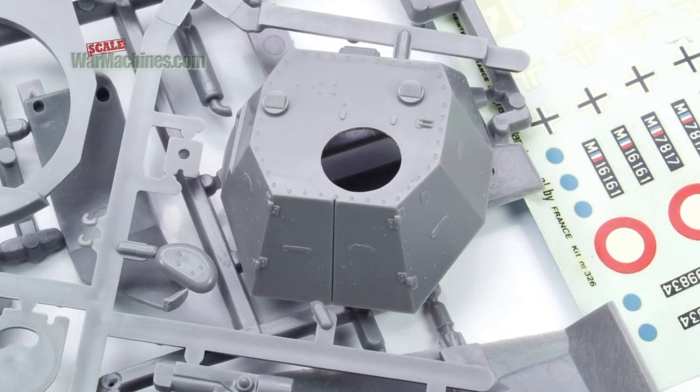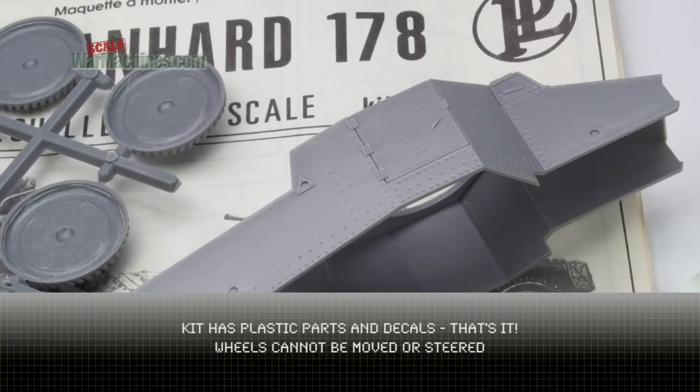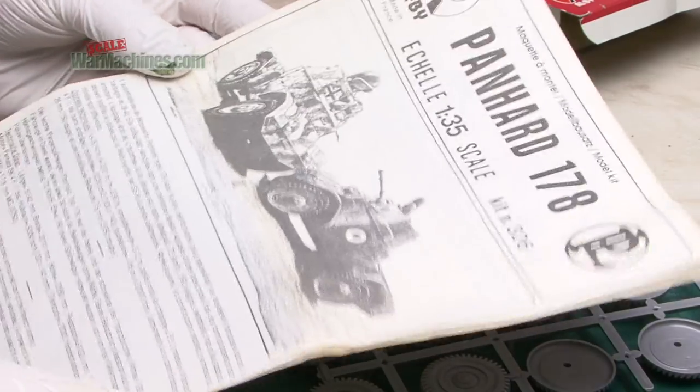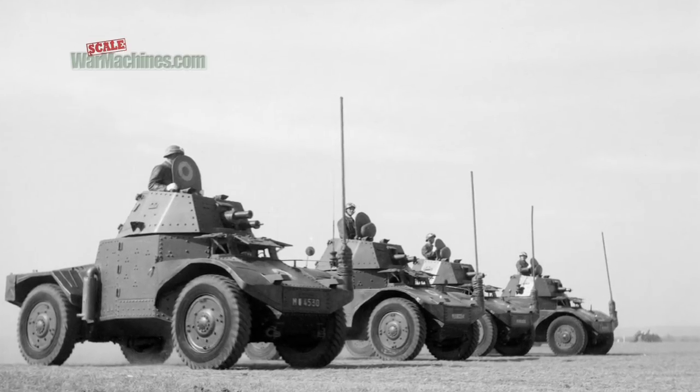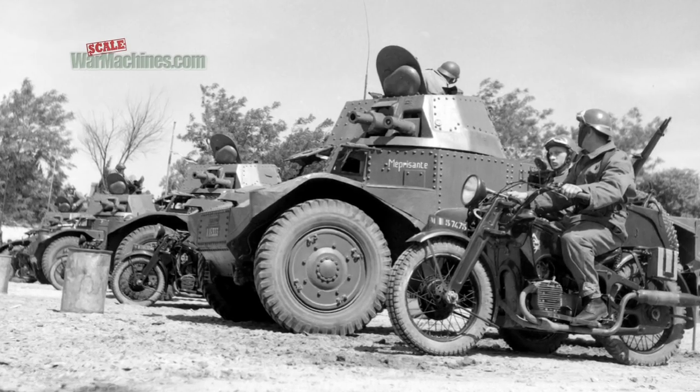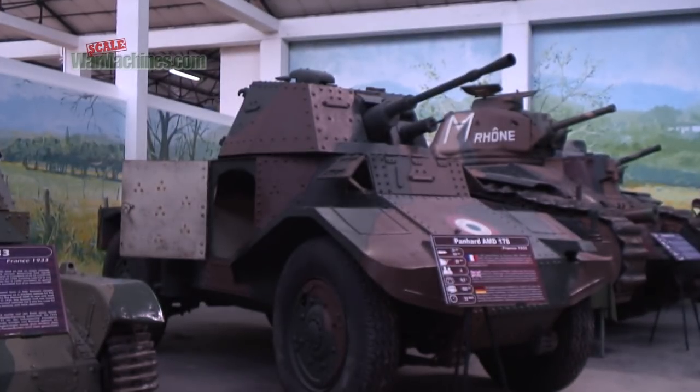You can tell by the nature of the sprues that they look pretty simple. Nevertheless, certain aspects of this model look pretty good. It was also released by Dragon in the 1990s. The Panhard 178 was a 4x4 reconnaissance vehicle that was armoured and used by the French Army Cavalry units in World War II.